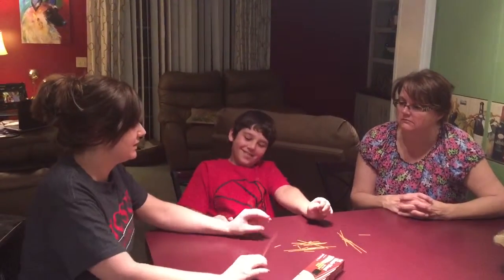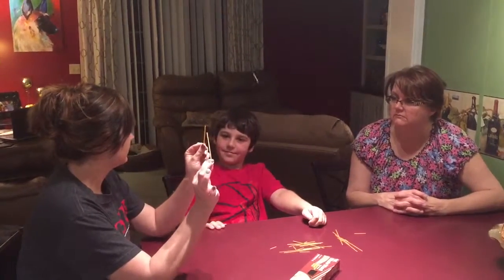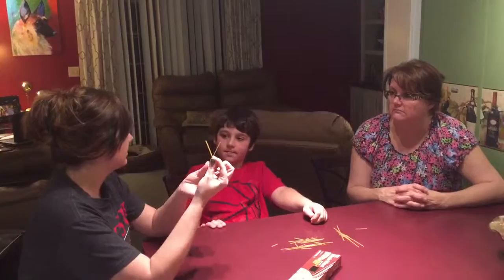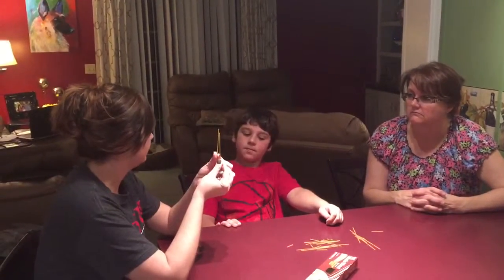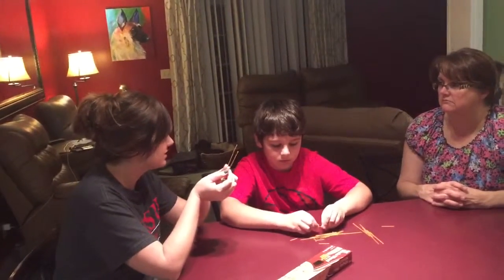What happens is when you're holding it with two hands at both ends, you're sending waves through it. The waves are going in different directions and they're called flexural waves. And since they're going in different directions, it will never break into just two pieces.